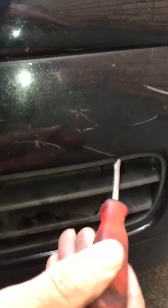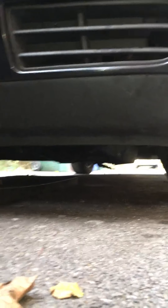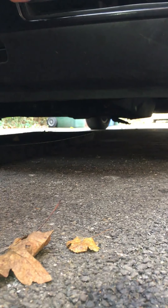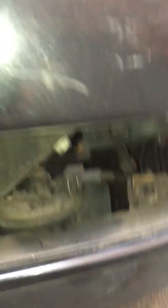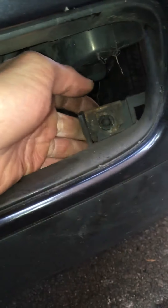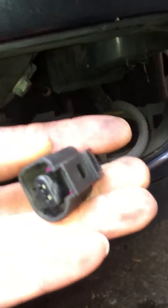At the driver side vent, you just need to pop that out. It just pops out onto the floor, and there it is — a little heat sensor. I've already unplugged it, but there's the plug for it on the other end.